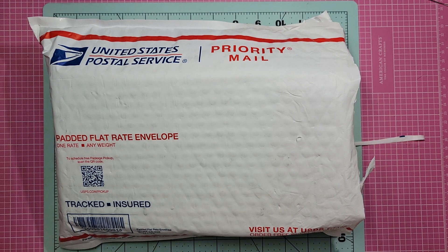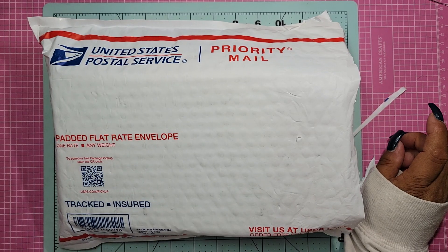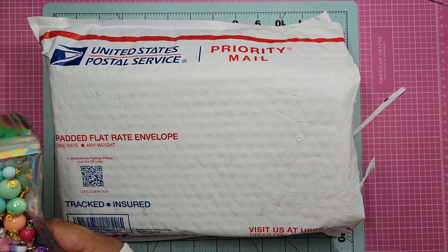I got both because the prices were insane - just too good to pass up. She did show a little bit of what might be in there, so I figured just take a chance. And also before I show you what's in here, I did purchase from her once before, very recently.